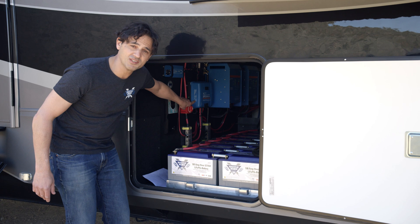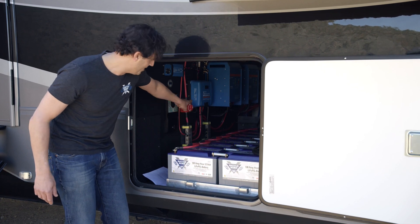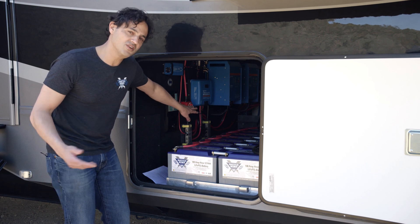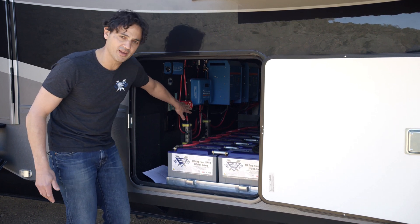It's 100 amps coming out of the charge controller and into the batteries. To accommodate 100 amps, you want to use about four gauge cables. In this system we've got four gauge.